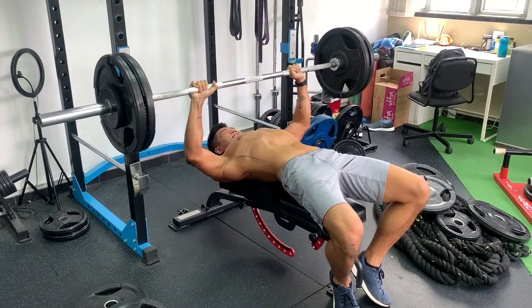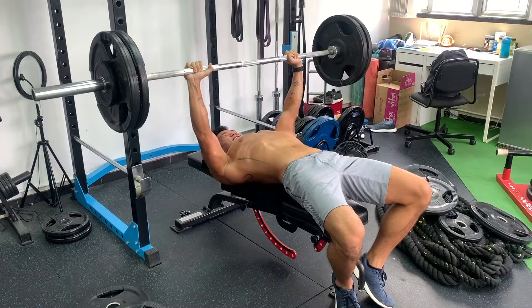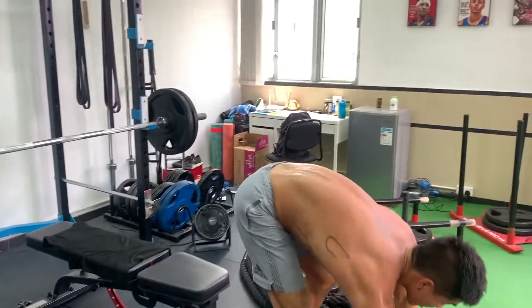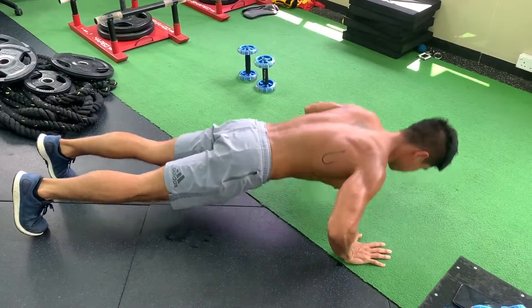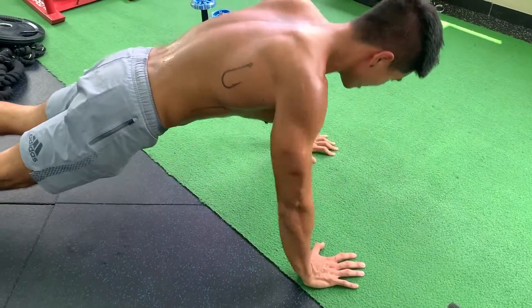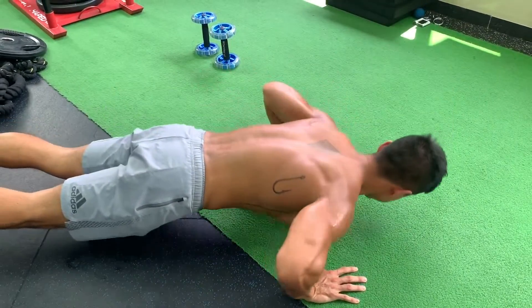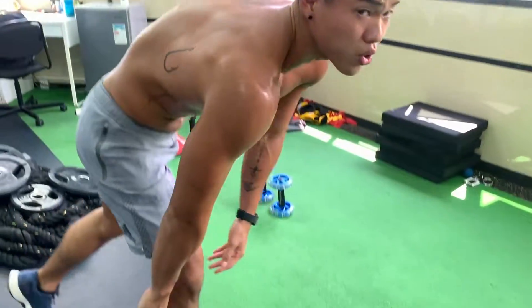Blood pressure. That's 10. Full range of motion for both movements.